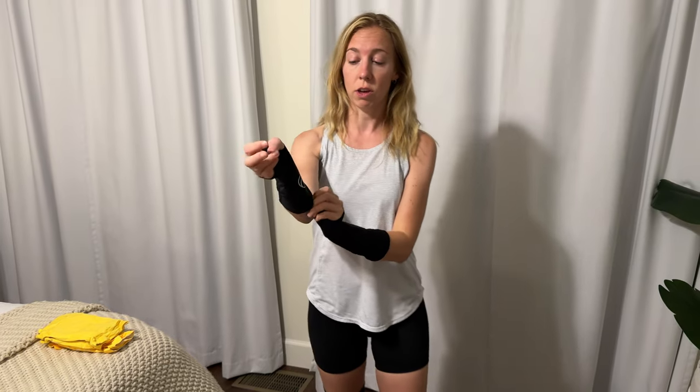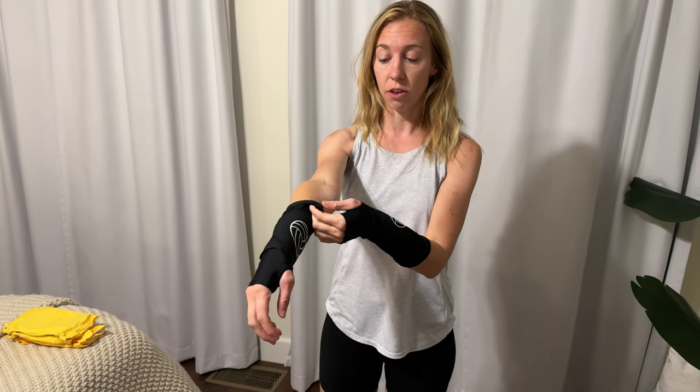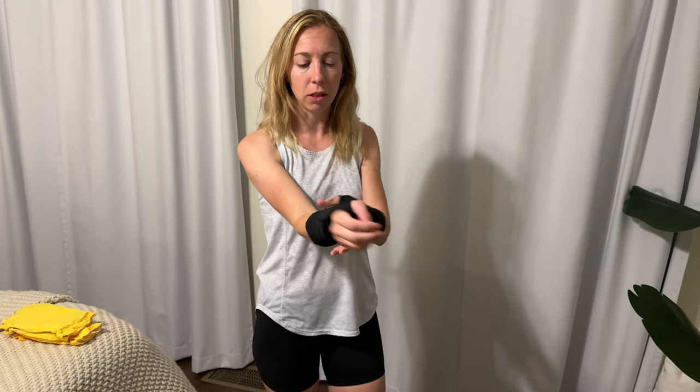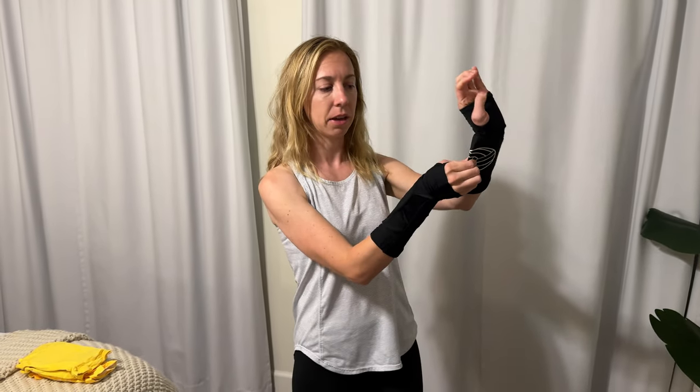A few things you might want to know: on me, these wrist guards are pretty loose on the top. They do have a plastic grippy material to help hold them up, but they're just a little bit large — the padding is a little bit loose for my wrist size. So it really depends on who you are; try them out and see if they fit.